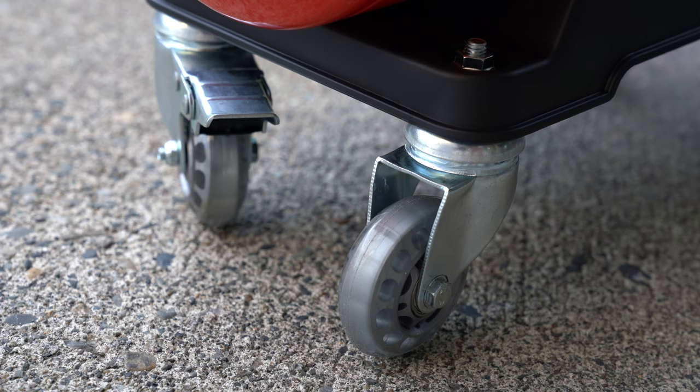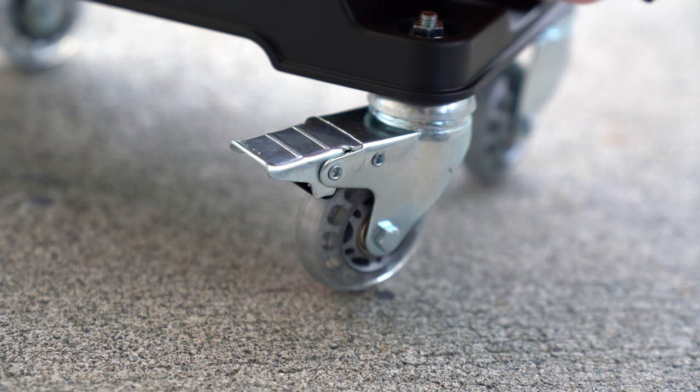Another thing that I really like about the design of the Air Cannon is the super smooth lockable wheels. Coming from another blower that has no wheels, this is just something that's really nice to have.